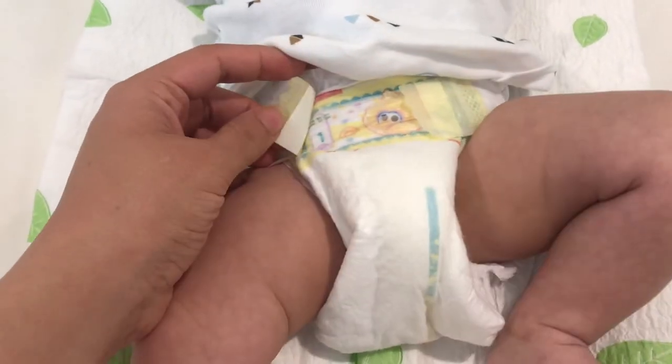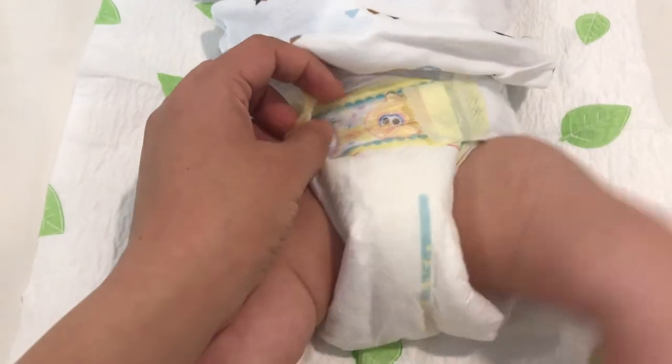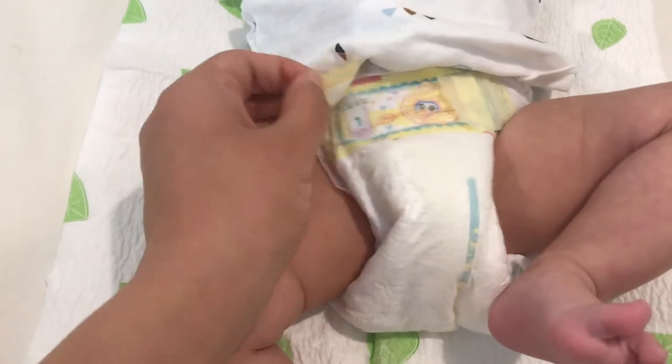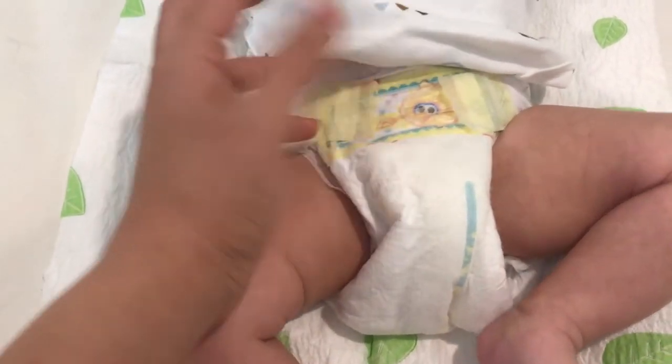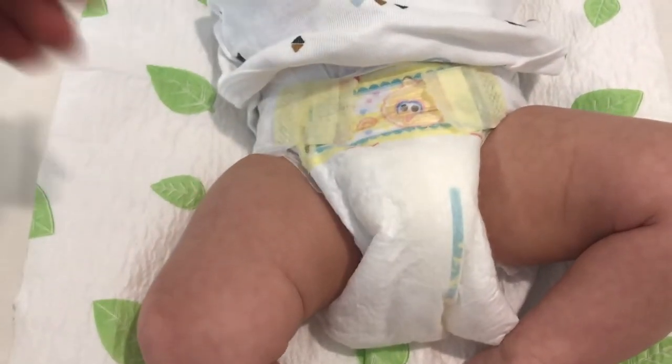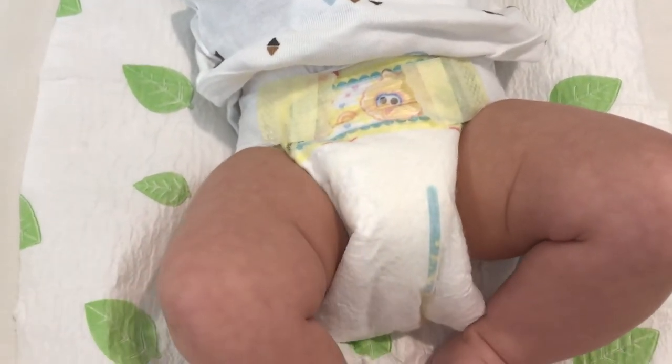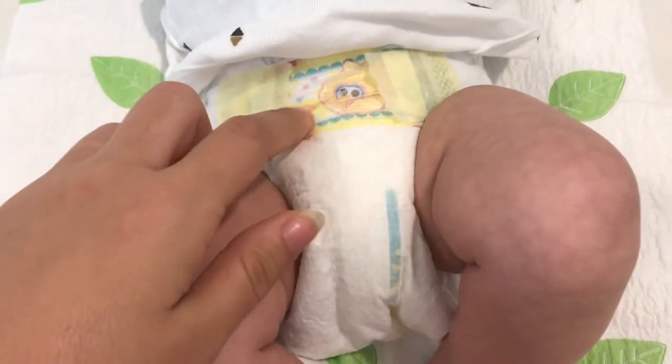It has a little strip of velcro to secure the diaper, and the adhesive is pretty good — you can close and open it as many times as you want and it'll still stick to the diaper.